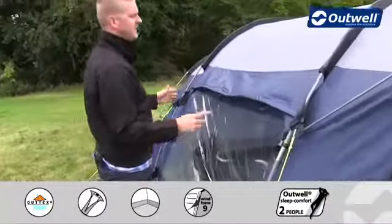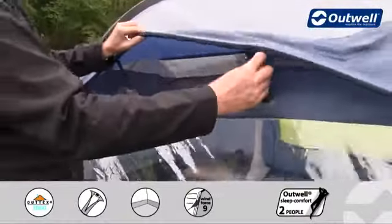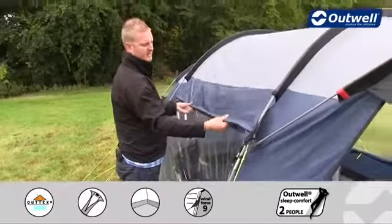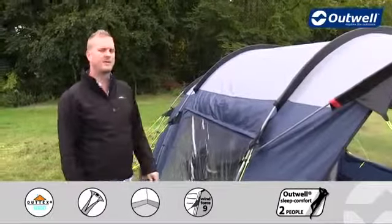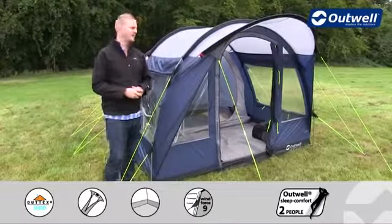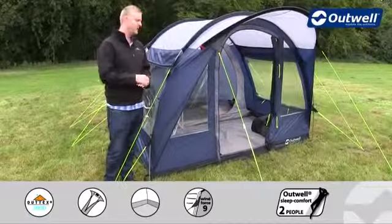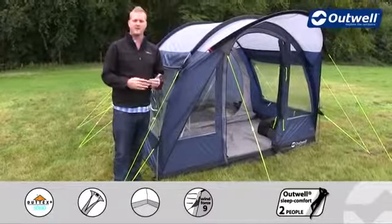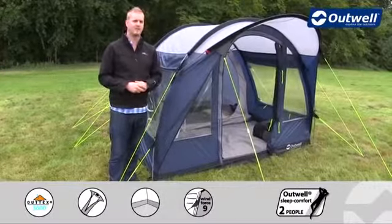We also have large mesh ventilation panels on either side of the tent. We showed you these from the inside, but we can simply drop these down by removing the velcro tabs and pushing them down, and there is another one at the back of the tent as well. To finalize, we have a couple of optional extras available, including a footprint to go underneath the groundsheet and a carpet to go inside for that extra little bit of luxury. That's all of the features of our Rockwell 3 from our Privilege collection — thanks very much for watching.